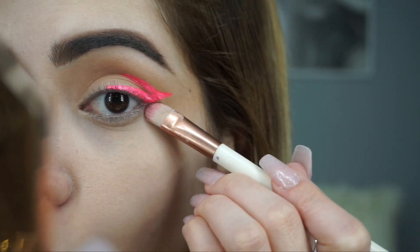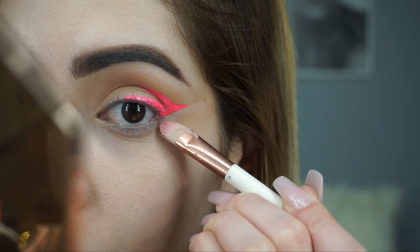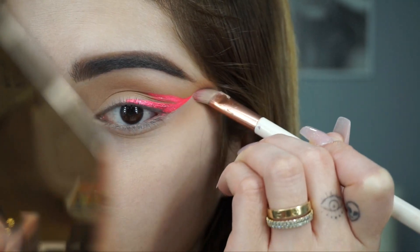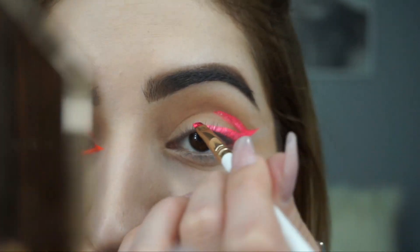I'm gonna reach for my concealer brush with concealer on it and we are cleaning the edges of this line so it'll be super cut. Then we're gonna do a little line in the beginning of our crease.